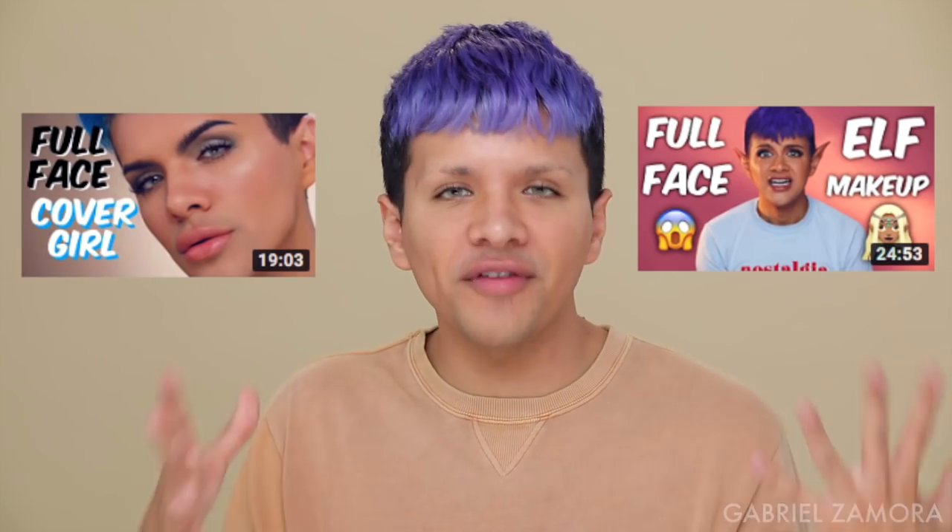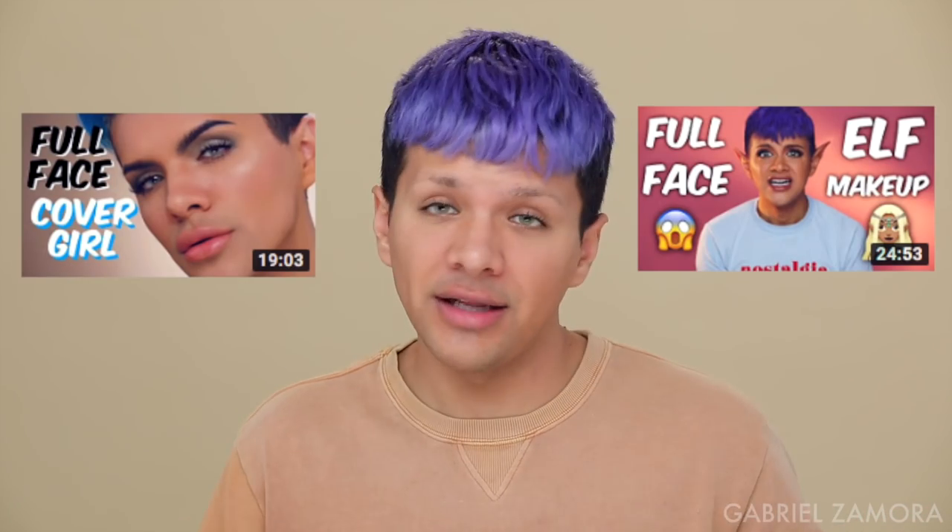Hi everyone! I'm Gabriel Zamora and thank you so much for watching. On my channel, I've done a couple of videos where I do full face using one makeup brand. I live for it because it helps me find products that I love that I would have never tested, and also products that I'm like, okay, thank God I tested this because I don't like this.